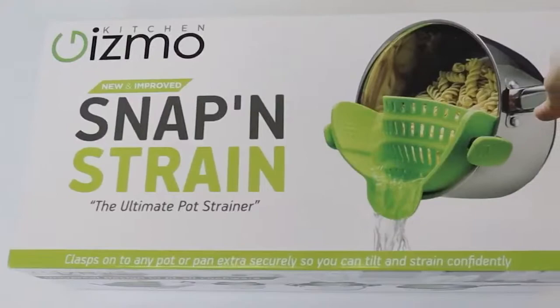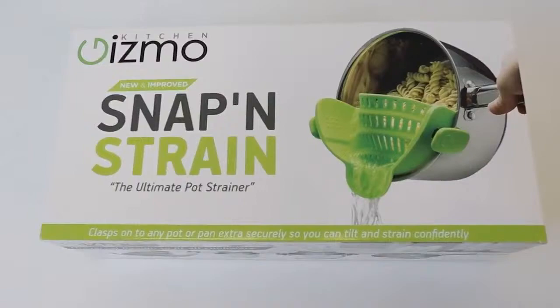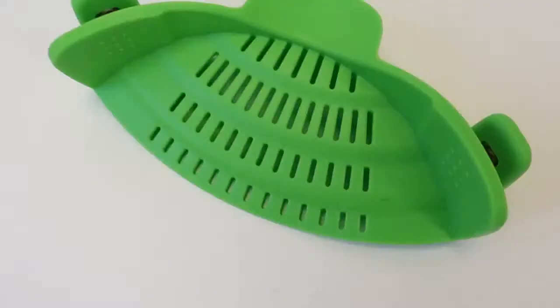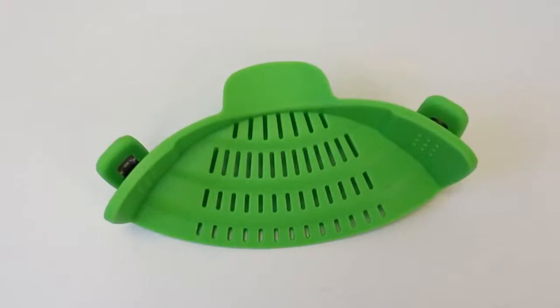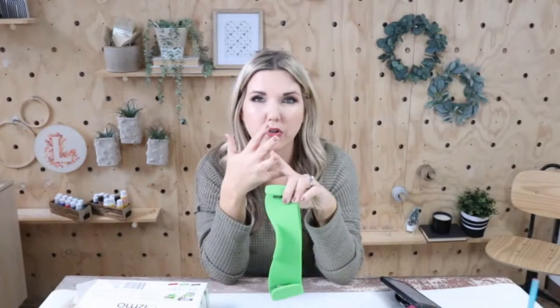Another one of our favorite gadgets is this kitchen gizmo called the Snap and Strain. What makes it different is that it snaps onto your pot. It has little clip bases — you put the clips onto your pot and when you go to strain, your hands are at a safe distance away. A lot of strainers you just hold on the side of your pot, but this one you just set it on and you can strain. It comes in several different colors and is priced at $15.99.